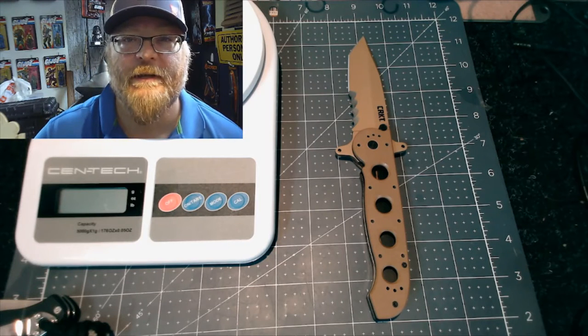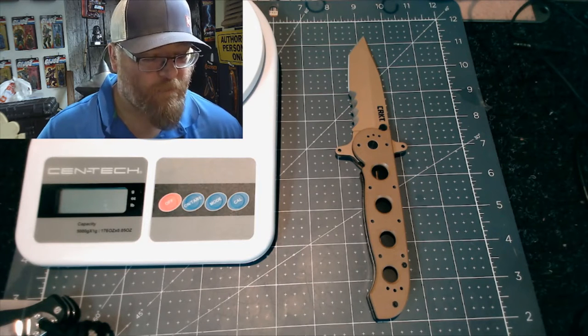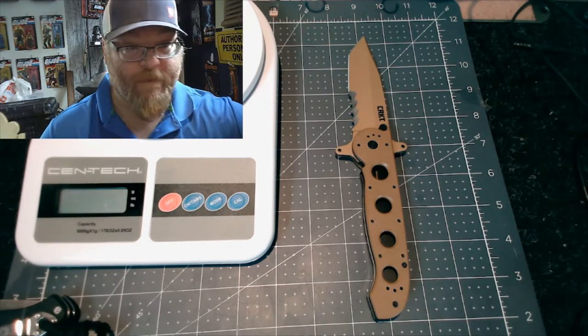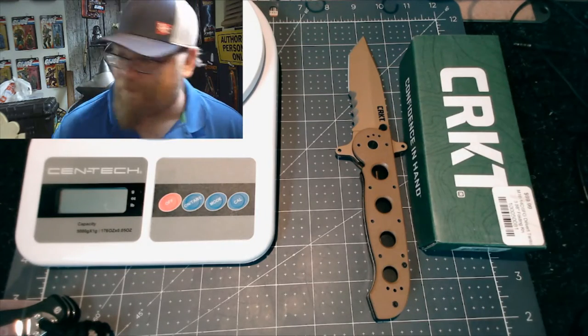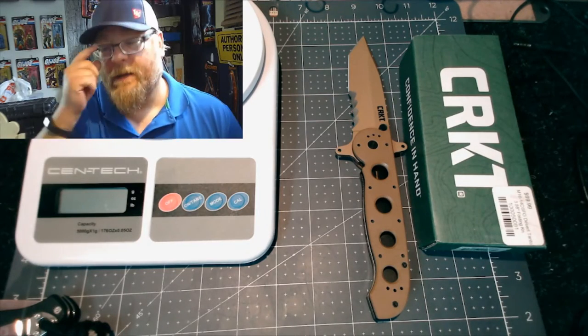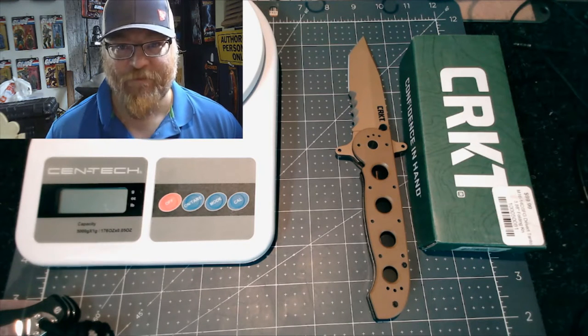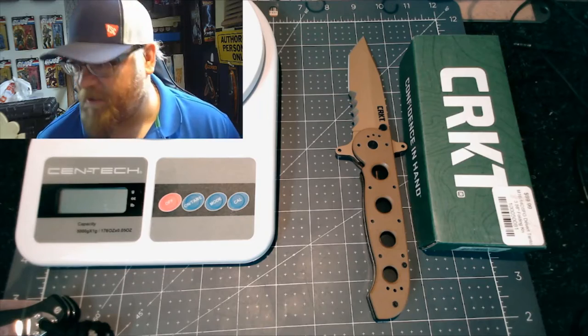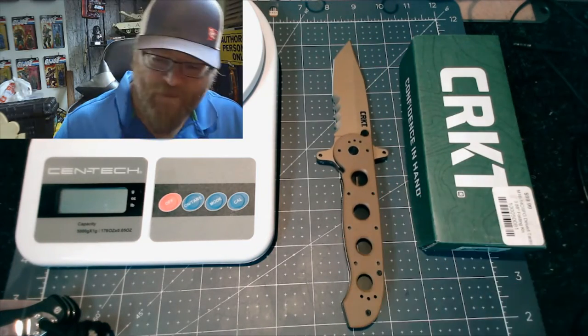It's Angelo with Angelo's Edge. I got a little knife unboxing here to go over. I already unboxed it — there's the box. It's a CRKT M16-14SFG, and this one right here is desert tan.